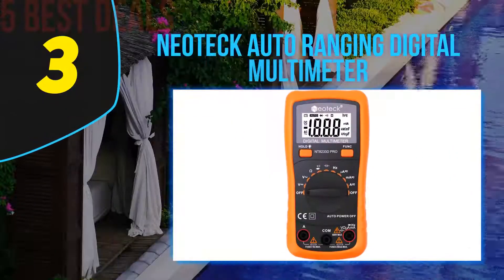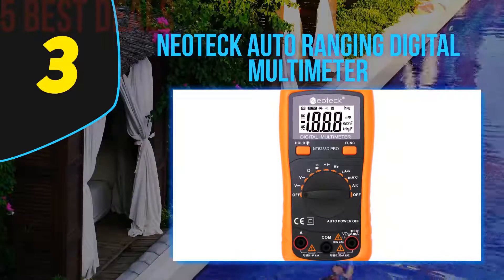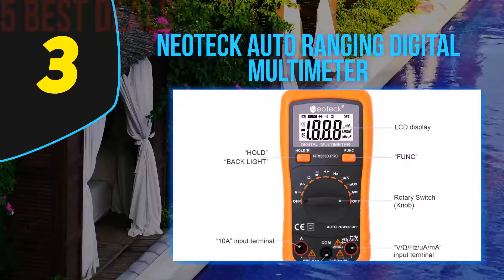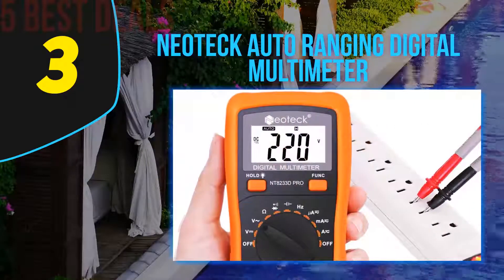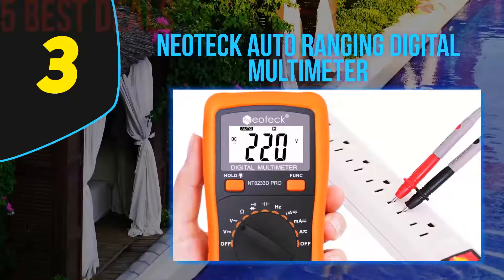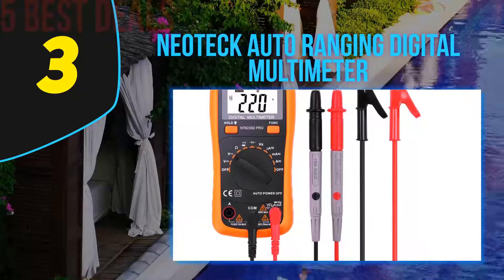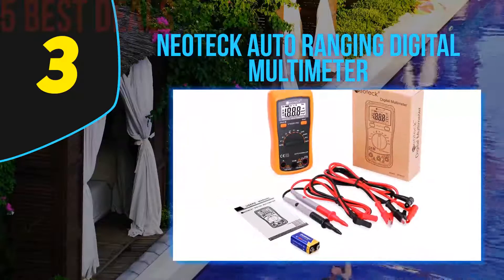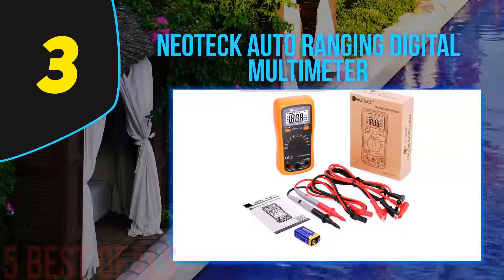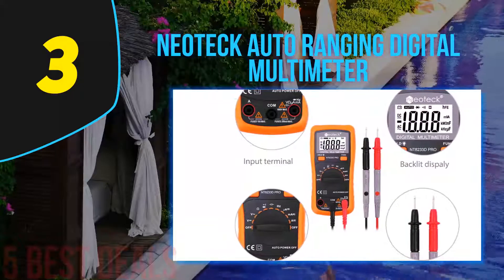Halfway through our list at number 3: the Neodeck Auto Ranging Digital Multimeter. The Neodeck Pocket Digital Multimeter is designed for getting precise readings of current, voltage, continuity, and more. By using this handy instrument, you get a high 15mm LCD with backlight. Furthermore, even in very dimly lit places, you can read the displayed value more precisely. It delivers high performance as a compact handheld 3.5-digit multimeter with auto ranging and high reliability. It is highly aimed to meet IEC 61010-1 and CAT II 600V over-voltage category in dual insulation.